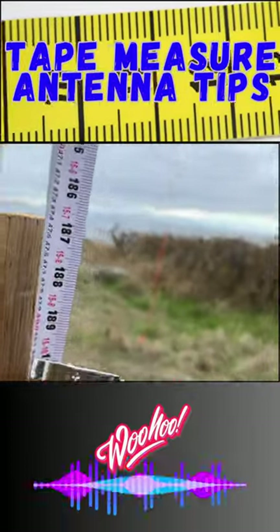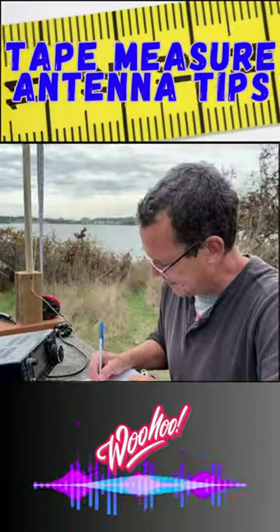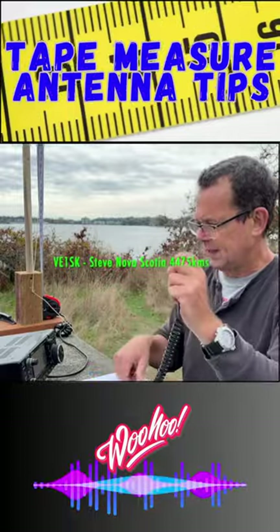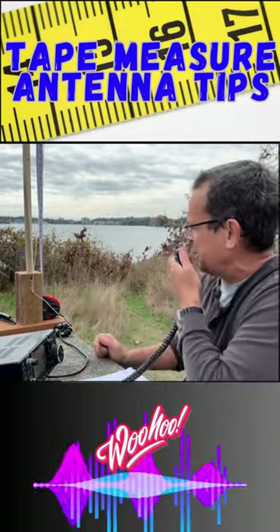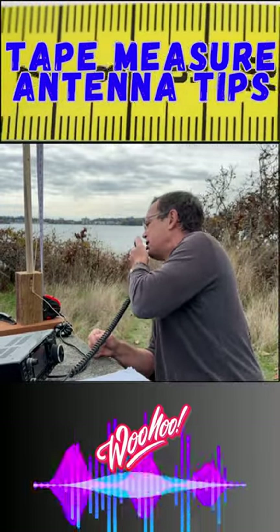Let's go to 15 feet 10 inches — 1.2 to 1. Roger buddy, roger. But the main thing is it works, mate. And your metric, so you're 477 centimeters. QSL.